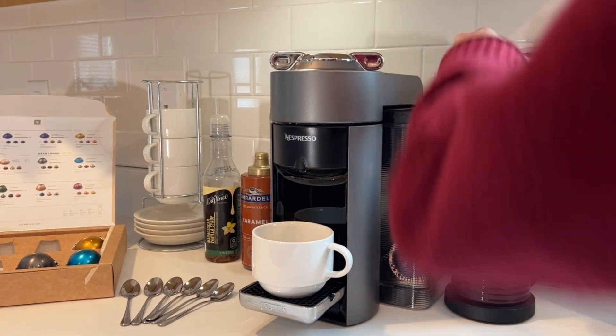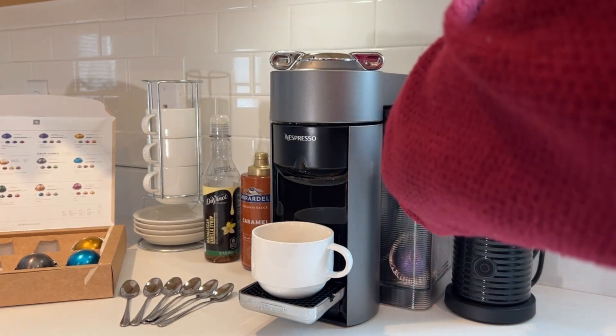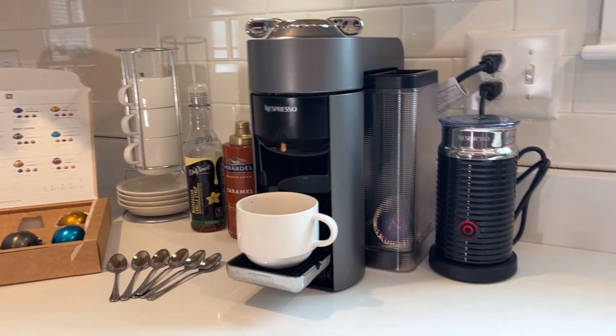At the same time, I put some milk in the aeroccino and get that going. This all takes about 60 seconds — not long at all. I push the start button for one second, which heats up the milk. If I held it for two seconds, it would keep the milk chilled. Then I let the coffee maker run and add the steamed milk to the coffee, and it's wonderful.